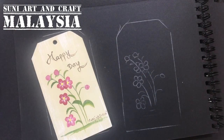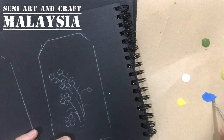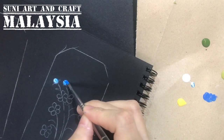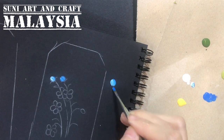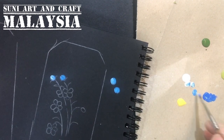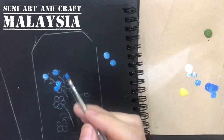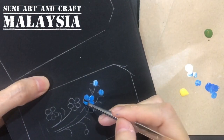Now I take the ultramarine blue to paint the flower. You can also have some white color on the tip. Just follow the sketch — two-stroke comma stroke, going to the center. Press and lift. You can have contrast of color: if you want slightly darker blue, use darker blue; if you want lighter blue, add more white. Or you can just paint all five petals in ultramarine blue.